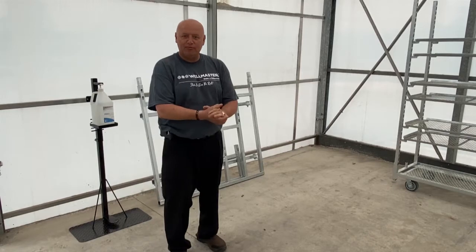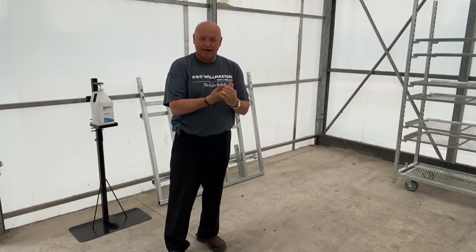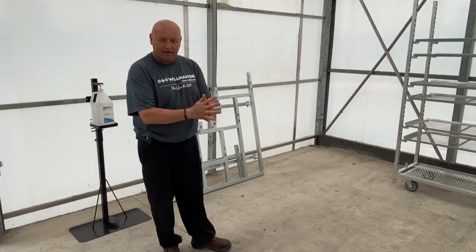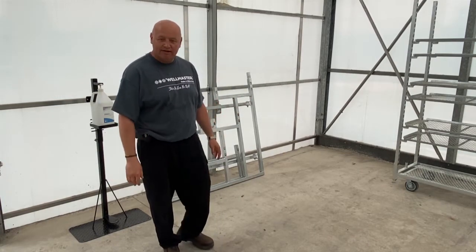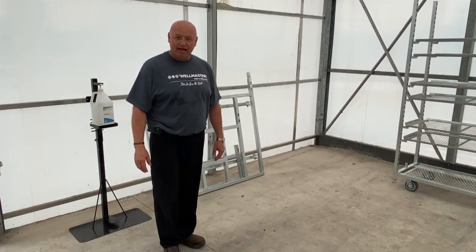Hello everyone, my name is Pedro from Wellmaster Carts. I'm surely going to miss all of you this year at the trade shows, but we're going to try to do something together here and help you guys through this.